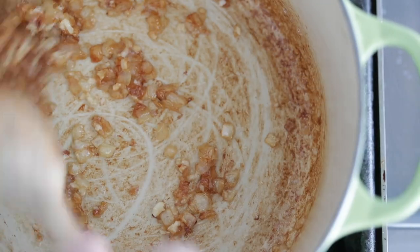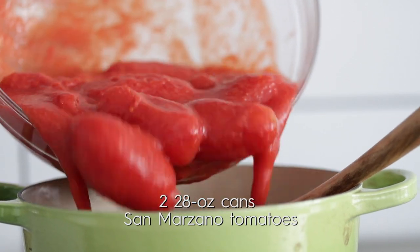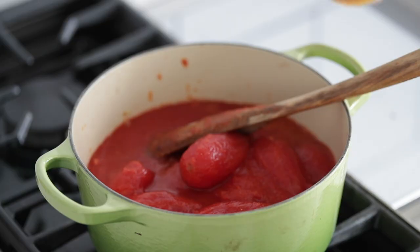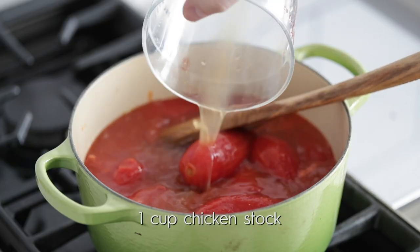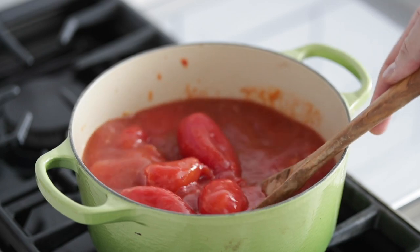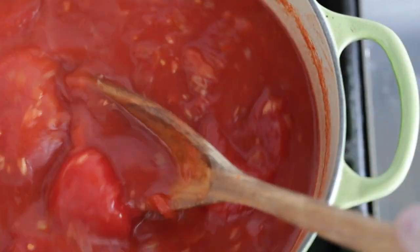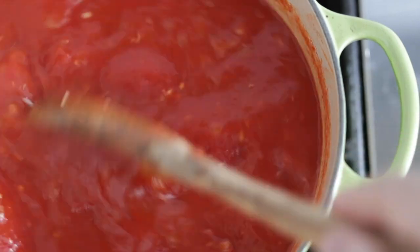Then add in some canned tomatoes. If you're in peak season and it's summertime, go ahead and use fresh garden tomatoes — like in my pomodoro recipe — that would be unreal in this tomato soup. But who eats soup in summertime, so I totally get it. We're gonna add in a little bit of chicken stock to thin it out. You can absolutely use veggie stock or even water. We're only gonna cook this for about five to seven minutes. You can break it up with your spoon — don't worry about getting a smooth consistency because we'll take care of that in a few minutes.